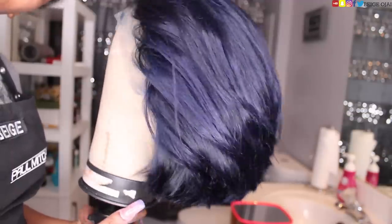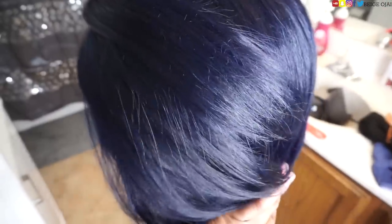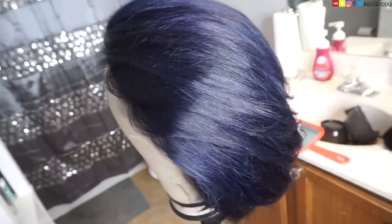Thank you so much for watching. As always, my name is Beige. Make sure you hit that subscribe button down below as well as turn on the post notification bell, to be notified of all of my future uploads. Let me know down below in the comment section how you feel about this haircut and this hair color, and let me know what hair colors you want to see me in next. I hope to see you all in my next video!